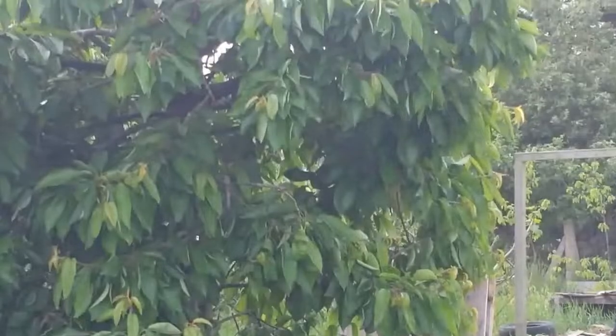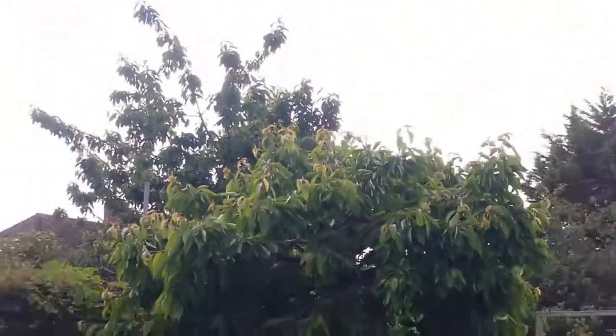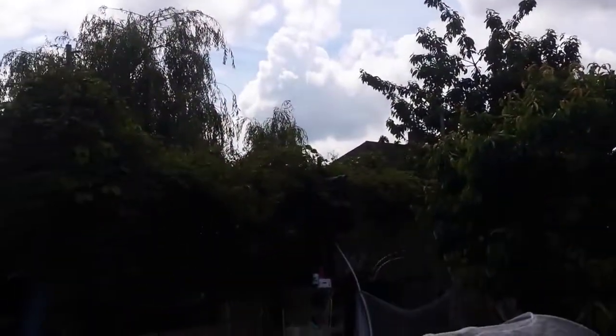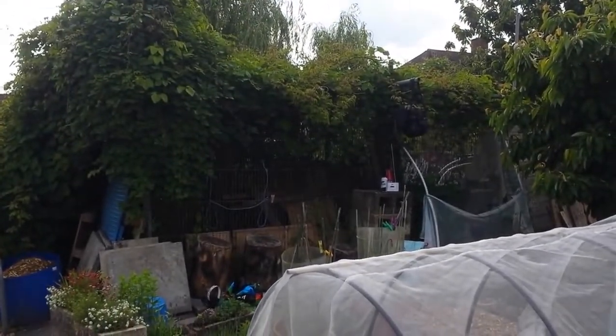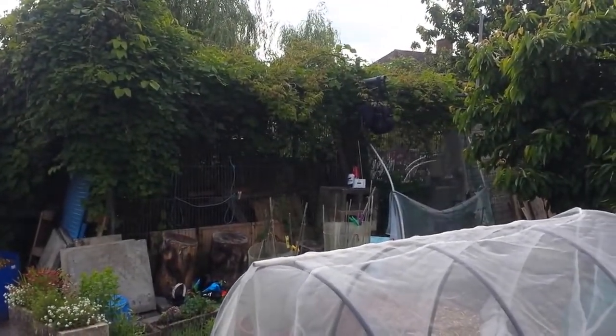And you have a tree. Yes, yeah, the tree. Lovely. And you've got to make the most of what little space you have. That's brilliant. Sometimes having a huge space, you waste a lot.